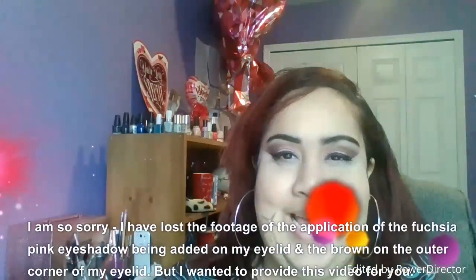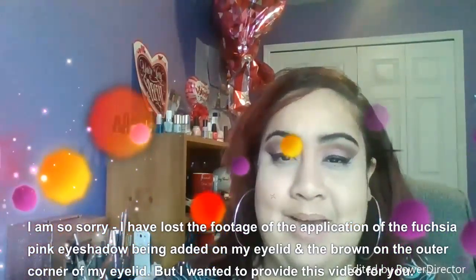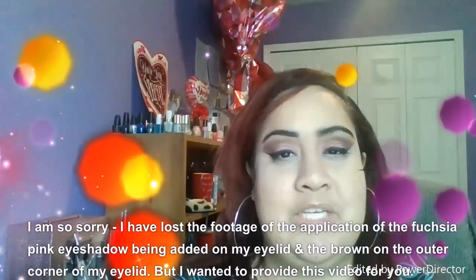I went ahead and did my eyebrows off camera, and I took advantage and did my mascara and concealer too. Today I'm not going to wear foundation — I'm going to use a powder foundation. I want it to be light and I don't want the heaviness of liquid foundation, so I'm just going to go with powder foundation and some lipstick and contouring.